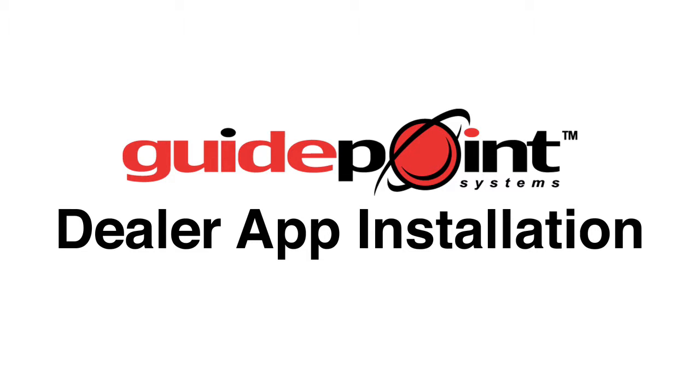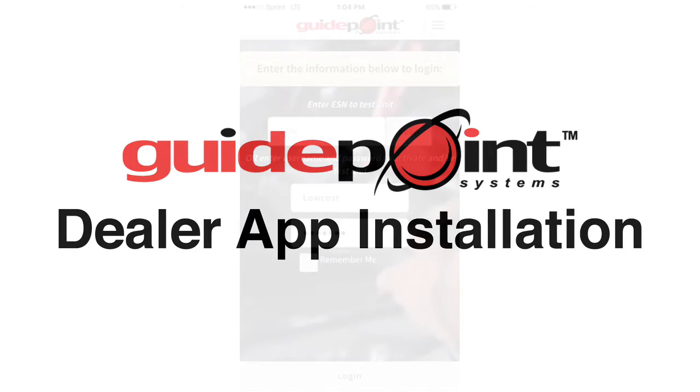Hey guys, this is Jay here with GuidePoint Systems Technical Support. Today we are going to demonstrate how to activate your GuidePoint unit using your GuidePoint dealer app.